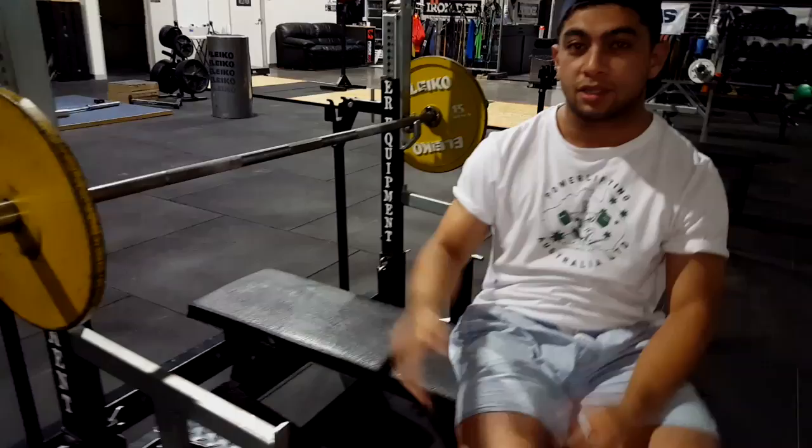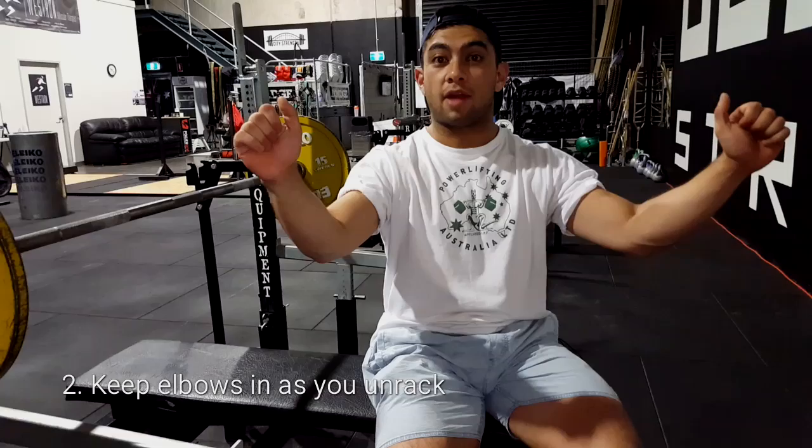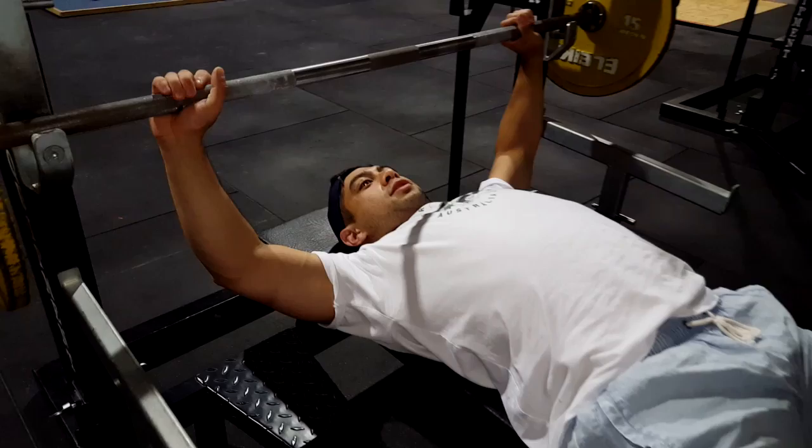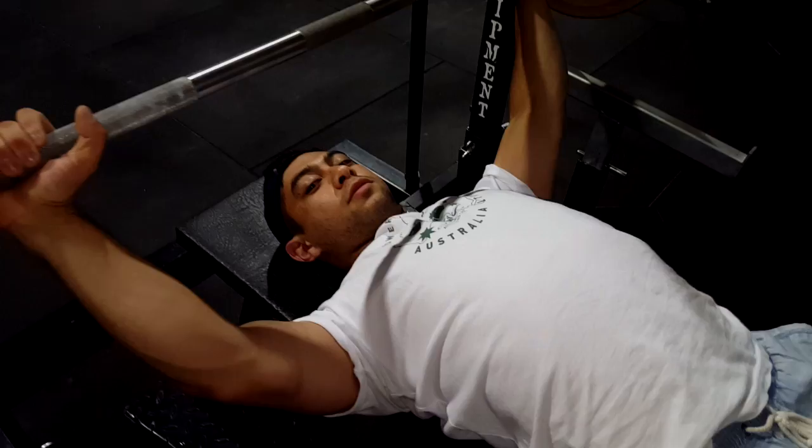The second point: to help keep your shoulder blades down, keep your elbows in as you unrack the bar. If you open up your elbows, the same thing happens — it raises your shoulders. Keep your elbows in and down. You don't want to be setting up with elbows open, because open elbows cause your shoulders to come up. Keep your elbows down and in.